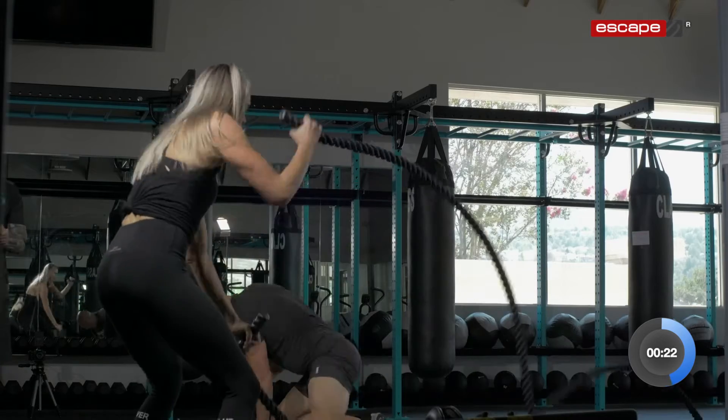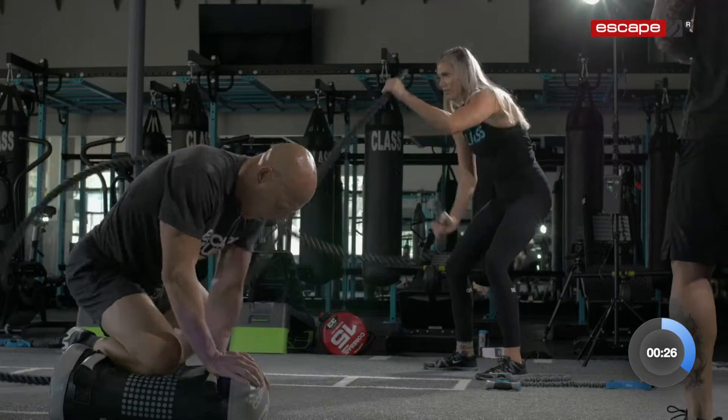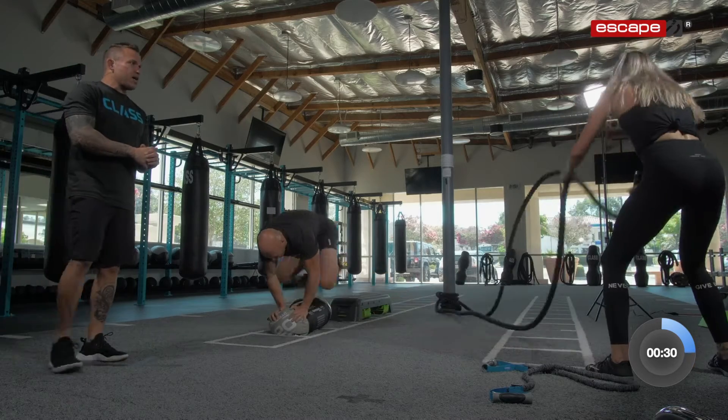Let's go. Non-stop. You're halfway through this round already — you got 15 seconds of work left. Nice. Control your breathing, into your nose, out through your mouth. It's a push and a pull.